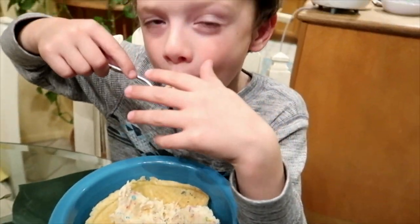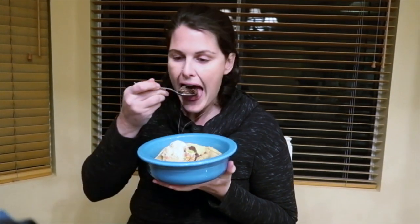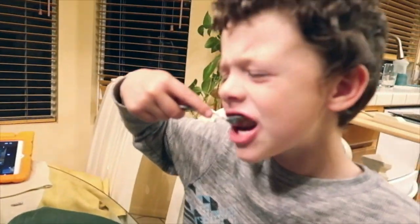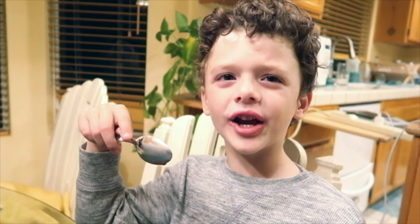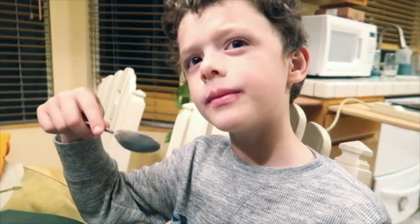James has got the fruity pebbles ice cream — looks like it's good! It's really good, even better than cookies and cream because it's already chocolate. It tastes a little coffee-ish — interesting! Have you had coffee ice cream before?